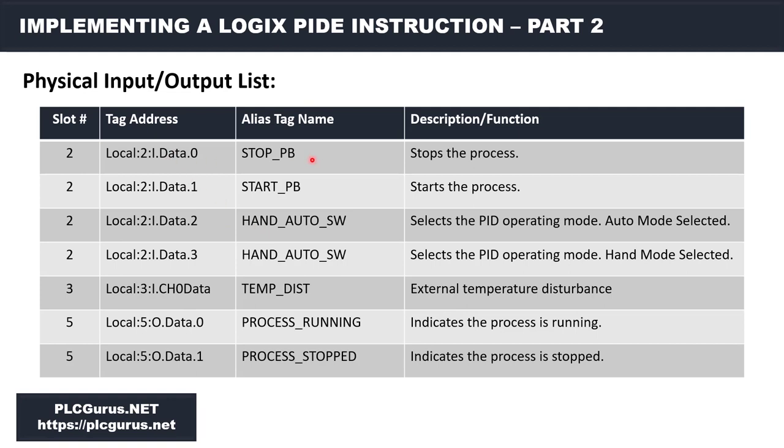We're going to have a stop push button and a hand-auto selector switch. We're also going to have a mechanism to simulate our external disturbance — because we're modeling a steam control temperature process, we're calling it temp dist or temperature disturbance. This is a way for us to inject an external disturbance into our process. And then we're going to have some simple pilot lights to indicate that the process is running or stopped.